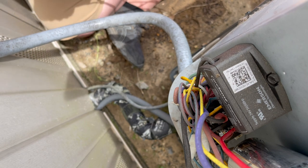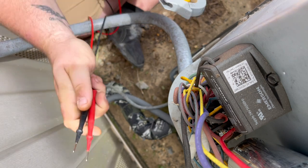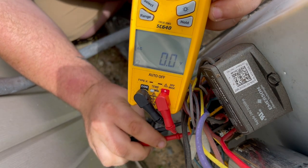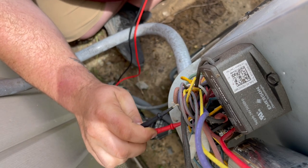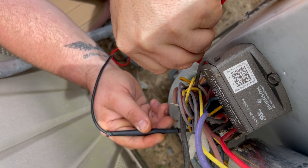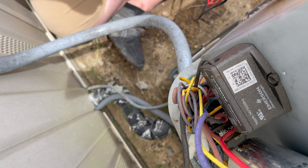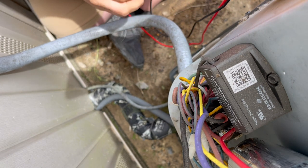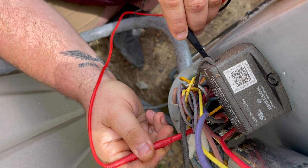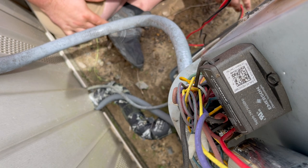We probably got a bad capacitor. No power. Let's check each leg to ground. Nothing. Each leg to ground has nothing. I'm going to put it on continuity and see if we got anything to ground on the contactor. Nothing there. Nothing's grounded.